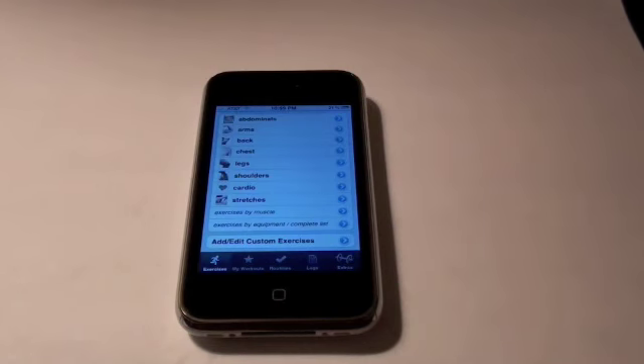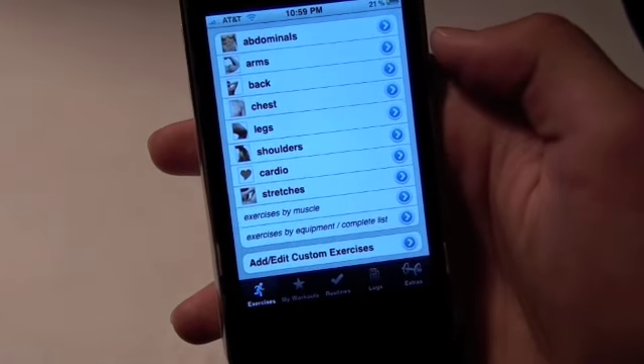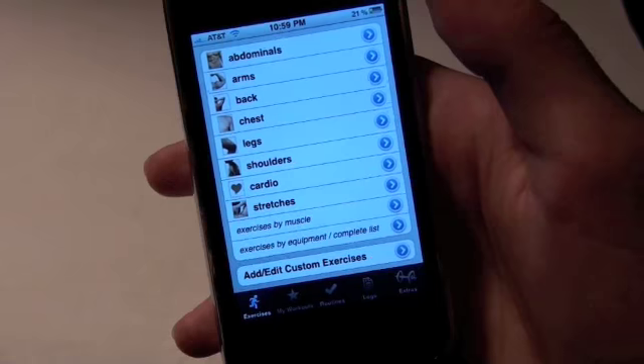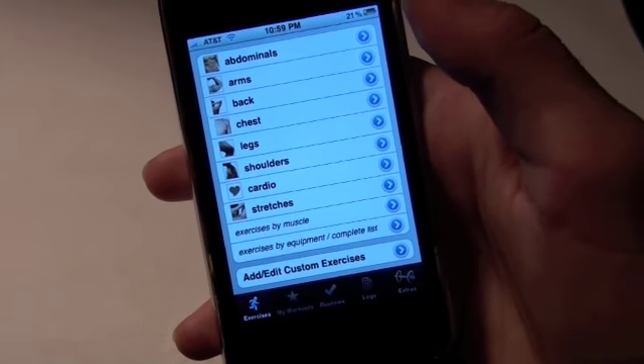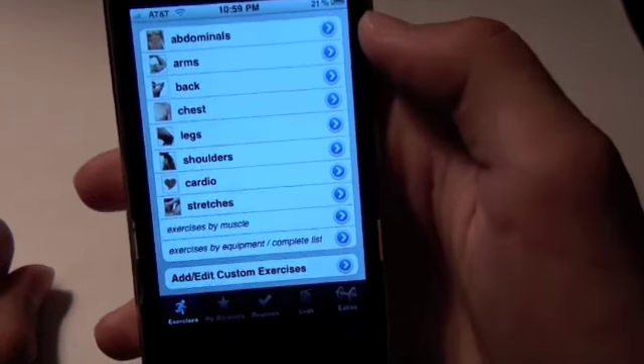Hey everyone, this is App Store Reviewer and I'm here to do a review on iFitness, which is $1.99 in the App Store. Now if I were to give you every single exercise in this application in a review, it'd probably take me around 24 hours. There are 230 different exercises in this application. So here's your main screen that you're going to be looking at in iFitness.